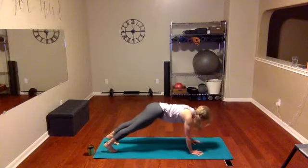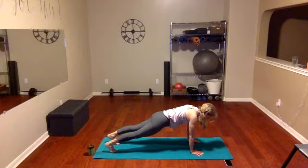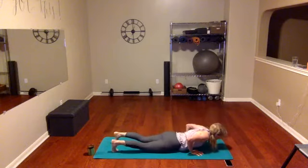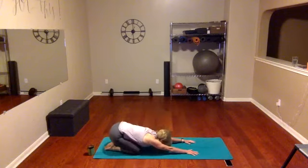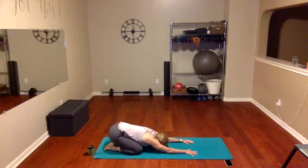Now come right back into your front plank — holding for four, three, two, one. Lower down as slow as you can all the way down. Tuck the toes under, lift up, pull the shoulders down and back. Feel good in this place — back is open and stretched. Take it into child's pose, and in child's pose sway right and left with those shoulders. Keep your hands flat on the mat and move your shoulders right and left. Let the head and forearms go to the mat. Inhale, exhale.